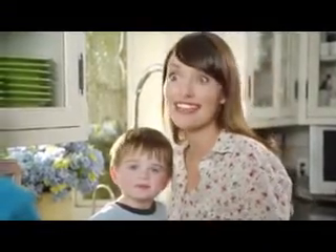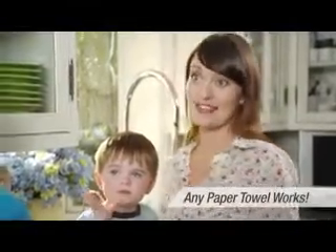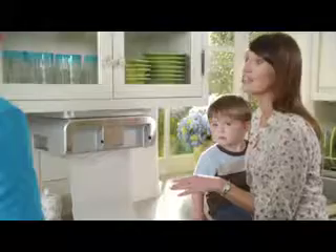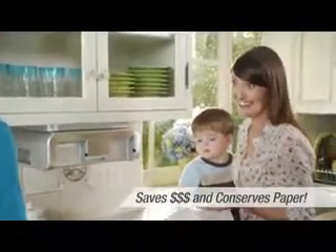Everything. We use it more than any other appliance in the house. Do you need special paper towels for it? No, I can use any paper towel I choose. And check this out — it doesn't matter where the perforation is. You can cut any length of paper towel perfectly without touching anything.